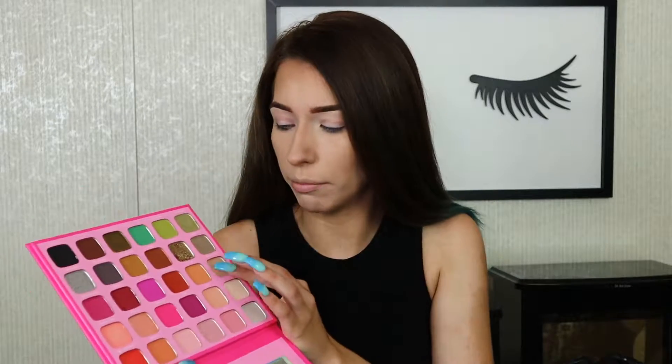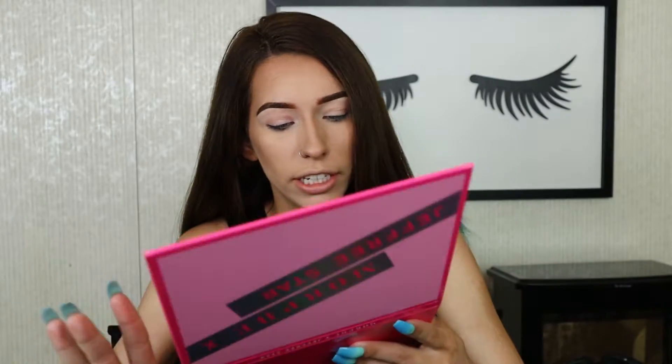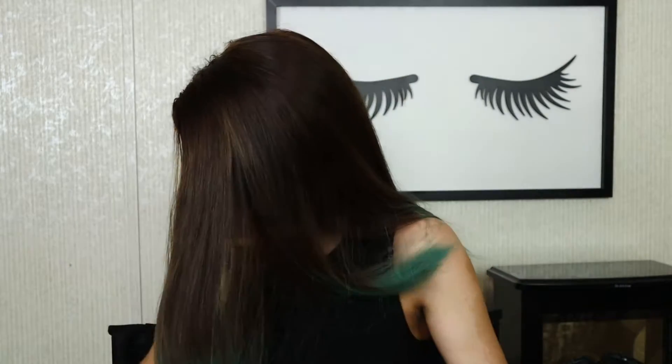I literally have so much makeup right now, so I'm hoping to do a bunch of reviews and tutorials with all this new makeup I've received. I'm going to start off with the color 'Mr. Diva,' which is this one right here — it is just a really good transition shade. I'm gonna go in with the M433 brush. This is just going to be my transition shade.